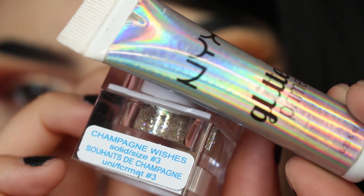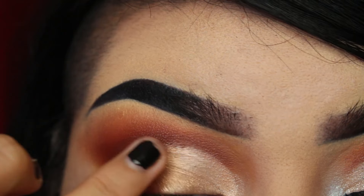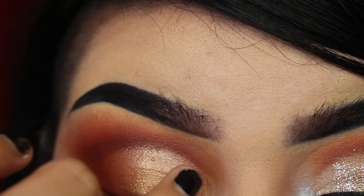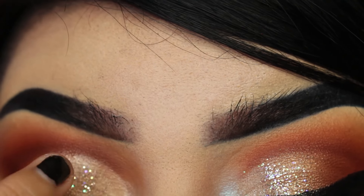For the glitter base, I'm using the NYX Glitter Primer and the Lit Glitter in Champagne Wishes. I'm adding this to my lid with my finger so that it spreads out a little more — I don't want to pack it on too hard.